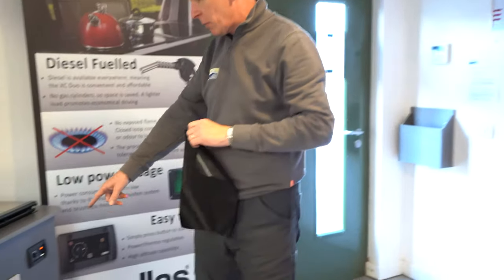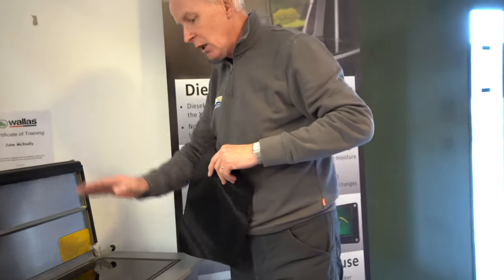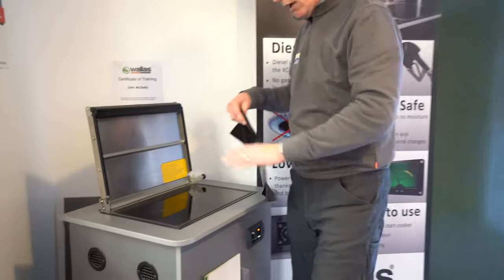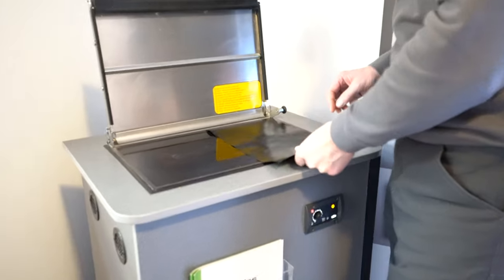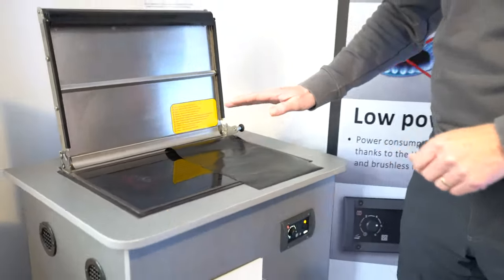Get your Wallas fired up — medium heat on there, somewhere between sort of 4 and 5, you can see on the temperature gauge there. What you need to do with your sheet is use the right-hand side of the hob — it's the slightly cooler side. If you put it on the left-hand side, although it does make toast pretty well, it tends to burn if you're not paying 100% attention, so I like this side better.